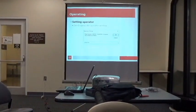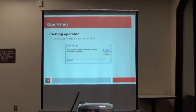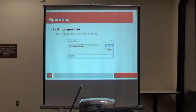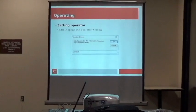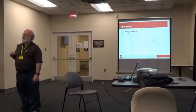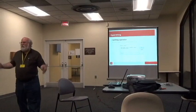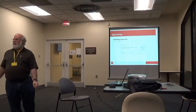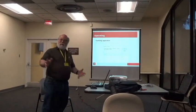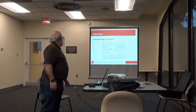For operating: the first thing you should do when you sit down at the log station is type Control O, and it'll bring up the operator change window. Type your call sign in there and say okay. That way you'll get credit for all the contacts you make; otherwise, whoever previously used it will get the credit. As a club, we'll get the points either way.